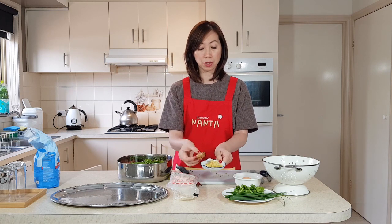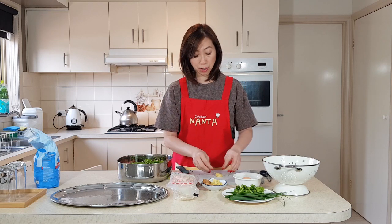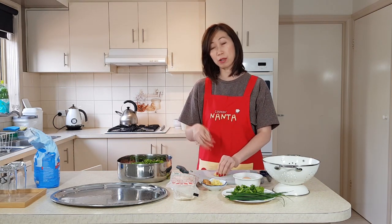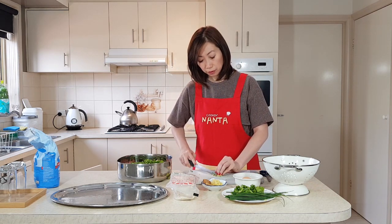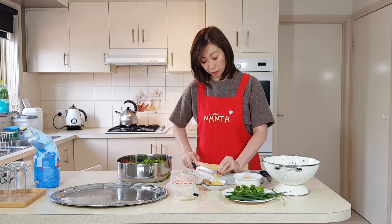Now we're going to use some ginger. I've peeled it — taken the skin off — and then I slice it first before I chop it into smaller pieces. The reason I chop it so finely is that some people don't like a strong ginger taste. So I cut it really, really fine, lengthwise.